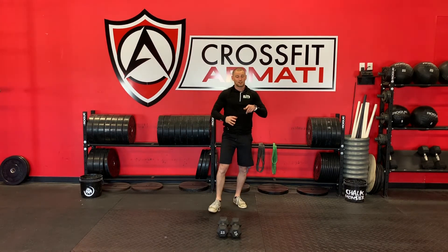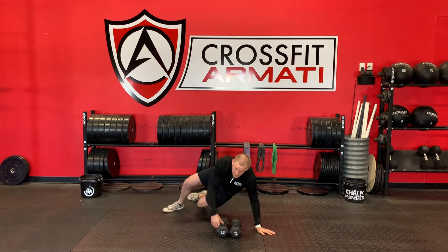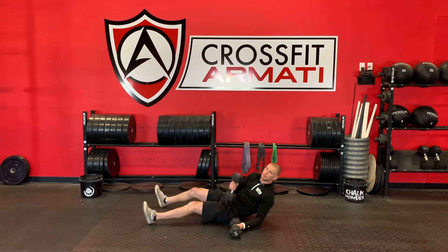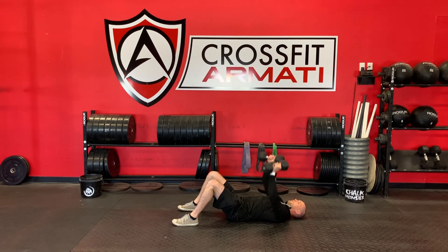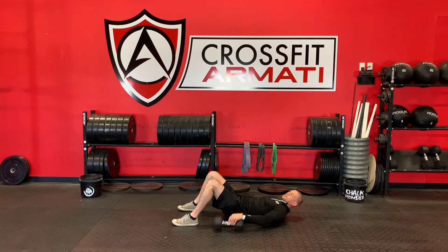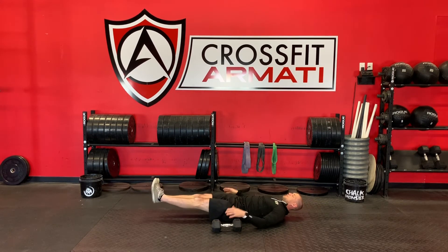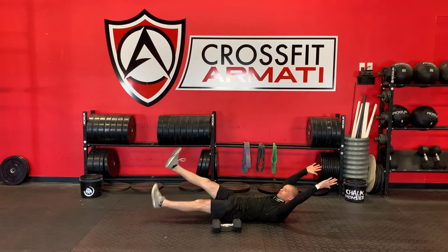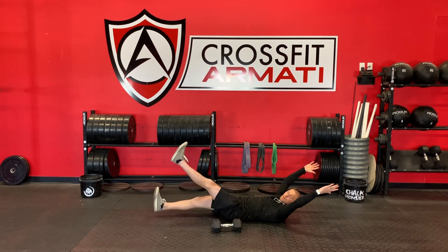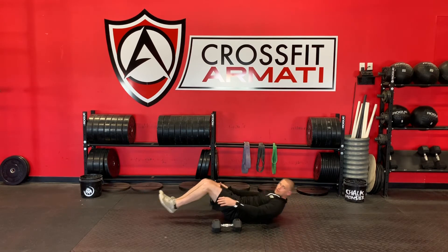In the second minute, you're going to start with the first 30 seconds being a floor press with your dumbbells. Elbows are on the floor, you're going to press to lock out. For 30 seconds you're going to keep pressing. Then after 30 seconds, drop the dumbbells and go into a hollow position — shoulders and feet up off the floor — and you're going to flutter kick nice and controlled for 30 seconds. That's minute two.